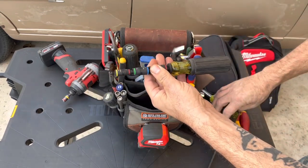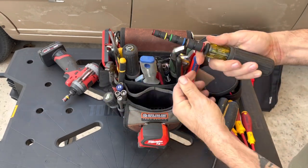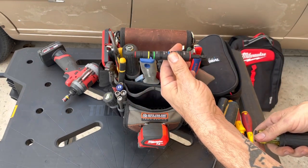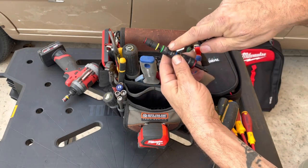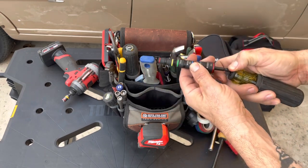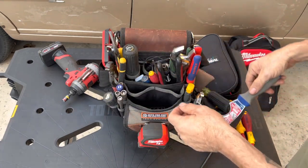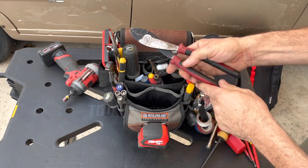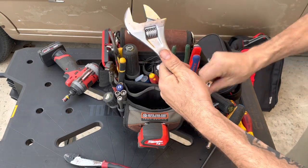This Klein 11-in-1 is awesome — it's got the flip-bit system. It flips back, and you can take this off and put the whole thing in your impact and you've got almost all sizes. It does have the 11/32nds, so I may take the other one out, but it has the deep threads. A painter's tool always comes in handy. Klein crimpers — I do use these quite a bit.